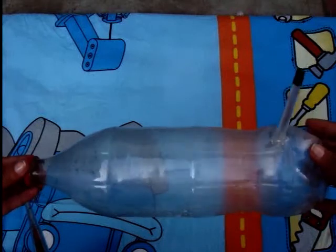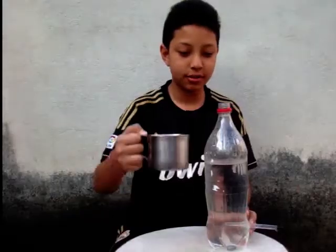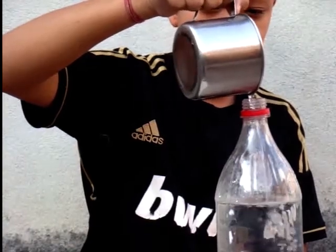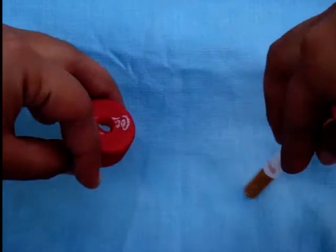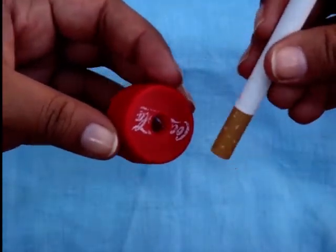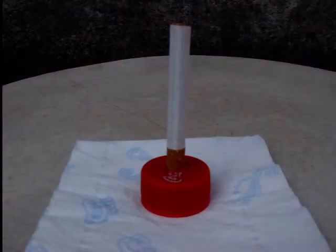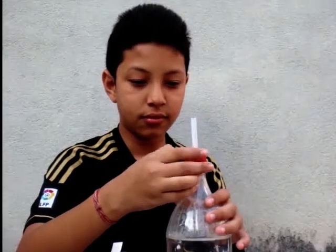Take a 2-liter plastic bottle and near the base make a hole. Press with the pen and close the lid. Fill the bottle almost 3 quarters with ordinary tap water. Make a hole in the cap of the bottle, large enough to fit a cigarette, and press with the filter tip of it in the hole. Screw on the cap on the bottle.